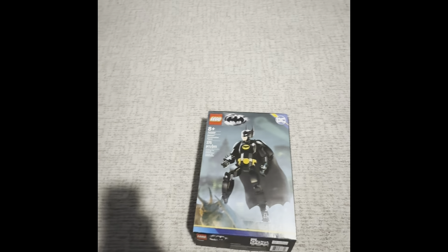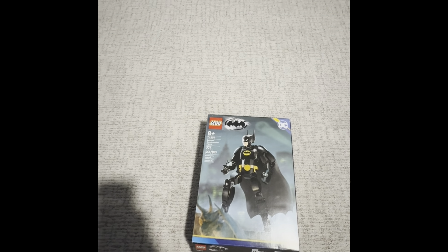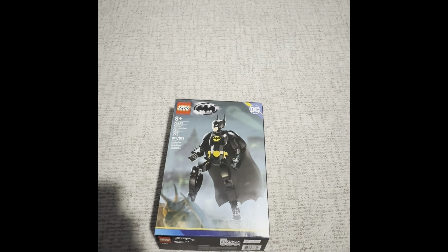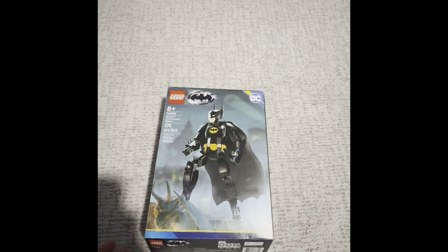That's set number 6-2-3-9. Batman got dropped in sticker, and it comes with a slash, and it's 265 pieces. Here's what it looks like on the front.